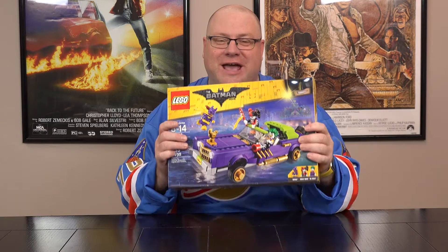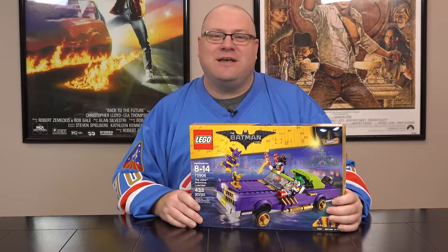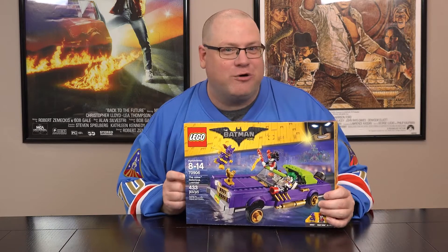You know what makes a good Batman movie? A good Bat-villain, and that would be the Joker. This week we're taking a look at another Lego set — it's set 70906, the Joker Notorious Lowrider.